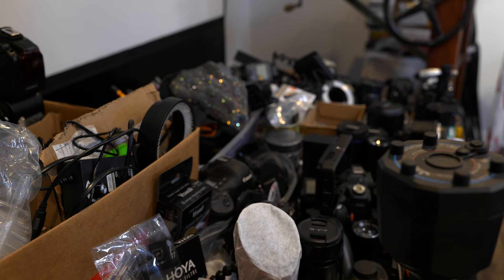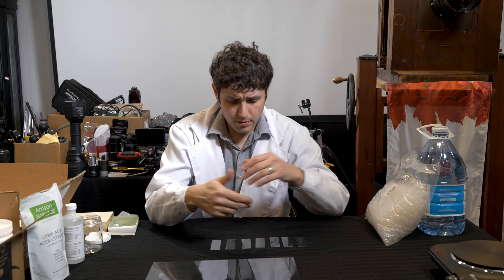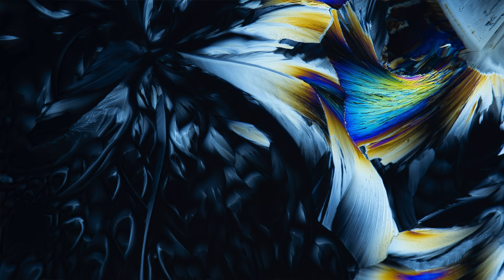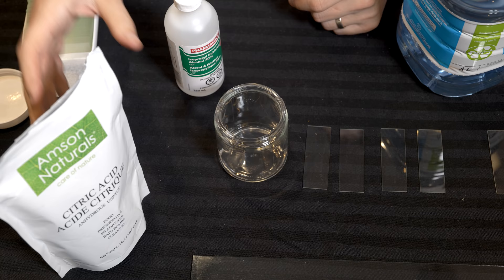Hello DPReviewTV, this is Don Komoreczka here, wearing my lab coat and a mad scientist layer. We are going to make some crystals on either microscope slides, or if you don't have that, just a piece of glass from a picture frame will work just fine. The idea here is that the crystals we are about to create from household ingredients create vibrant, colorful, abstract artwork as a result of cross-polarization.